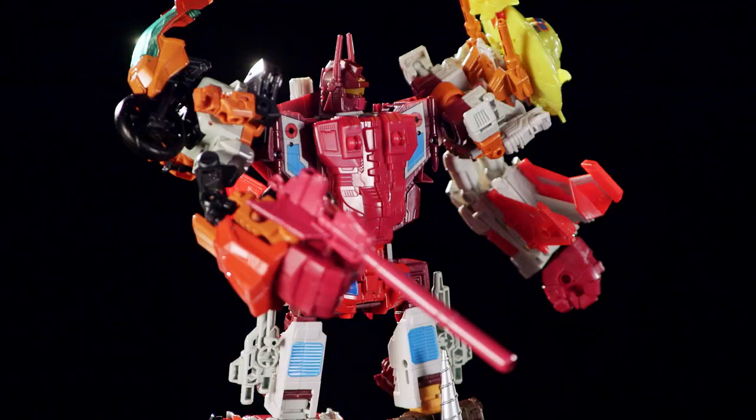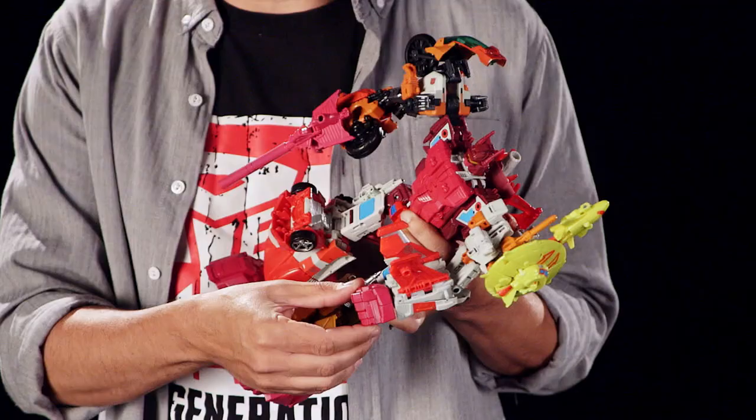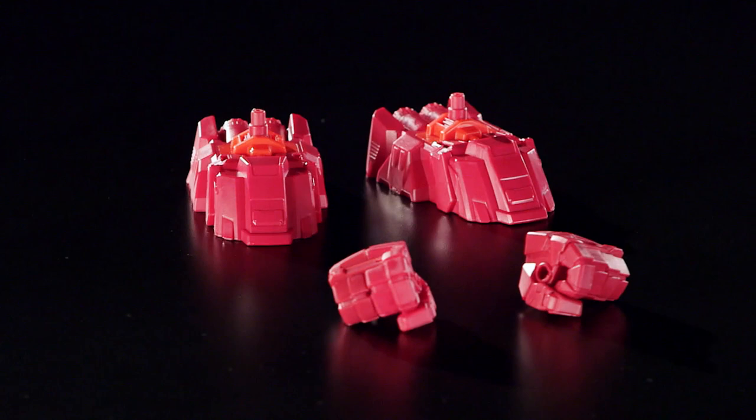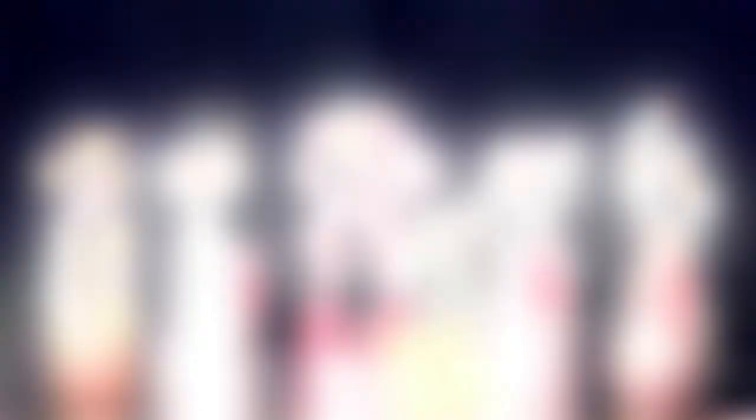Now let's take a closer look at these hands and feet. They've got an added level of detail — the ankles actually have rocker joints that allow you to strike cool poses, and they're compatible with the Combiner Wars line. This is the only place where you can get all six Technobots, including Scrounge and those awesome hands and feet.